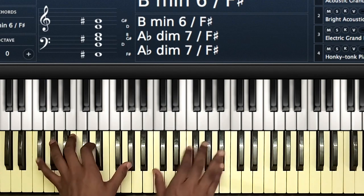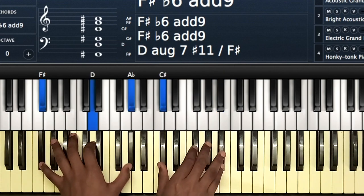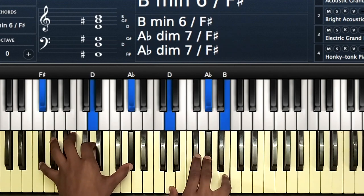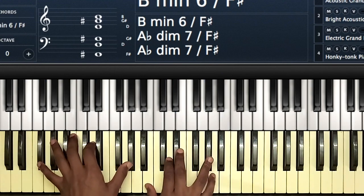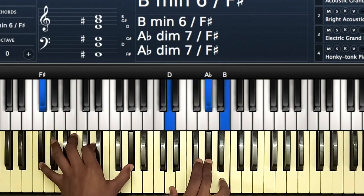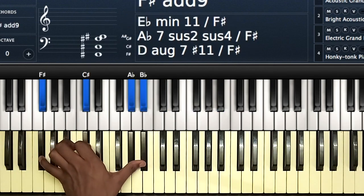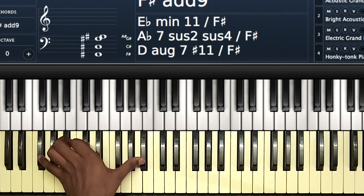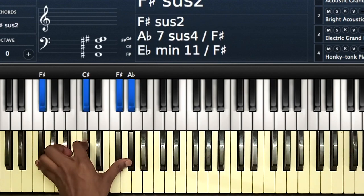From here — B, D, A-flat — you go just to the one chord. You have A, C-sharp, F-sharp, and B-flat, then D, A-flat, and B. Back to your one chord: if you can voice it this way on your left hand — F-sharp, C, A-flat, B-flat — the better. If you can't, you can voice it as F-sharp, C, F-sharp, and A-flat.